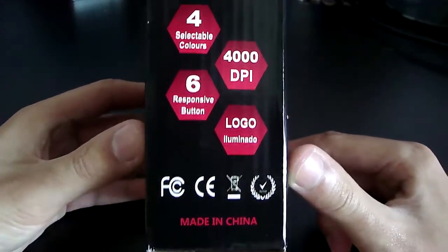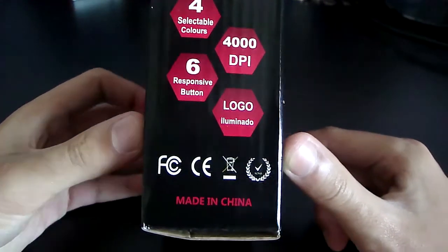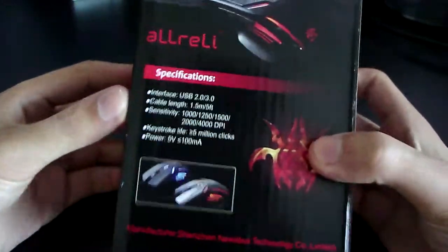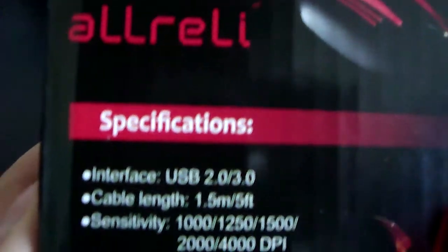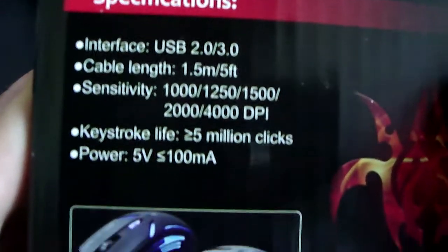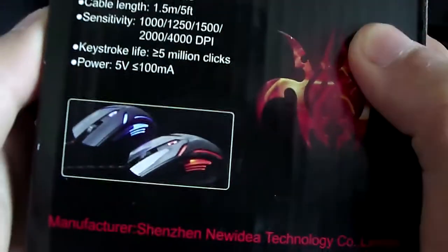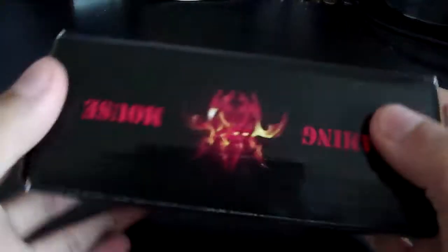As you can see, the last one says 'logo illuminado,' which probably means that the logo lights up. If you know what that means, tell me in the comment section. Here are the specifications: interface USB 2.0 slash 3.0, cable length is 1.5 meters slash 5 feet, it has a range of DPI settings, and you can have 5 million clicks or more.